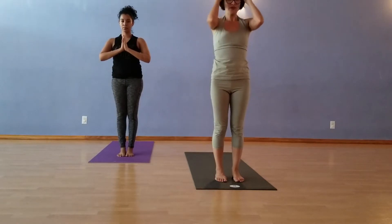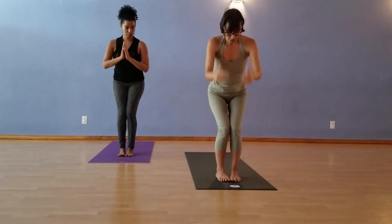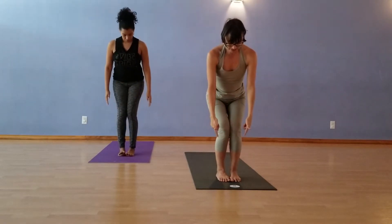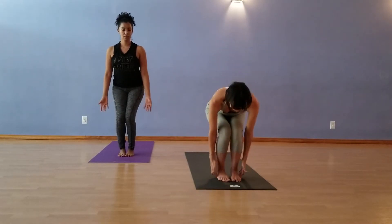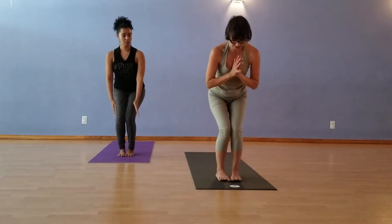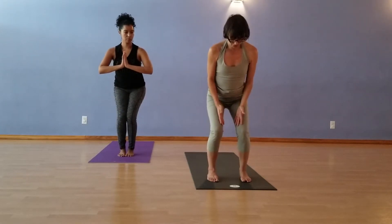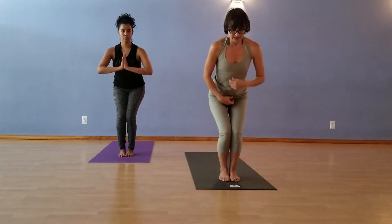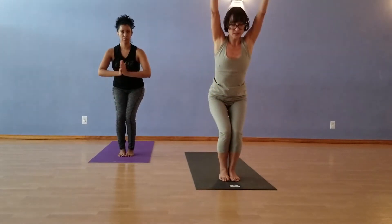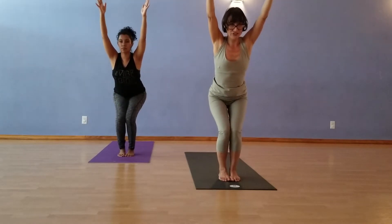Surya Namaskar B. Sitting to chair pose first. Bring the toes together. Outside edge of the heels and outside edge of the feet parallel. Toes together, knees together — unless you want your toes apart, in which case you've got to have your knees in line with your toes. Engage your low abs. Reach the hands over your head. Utkatasana, Chair Pose.